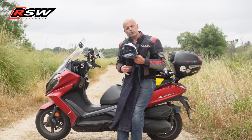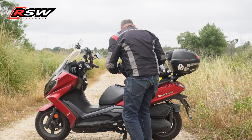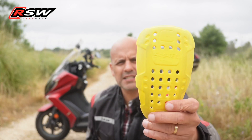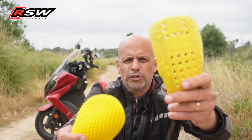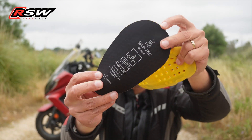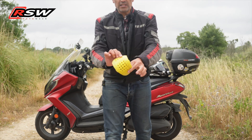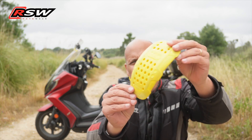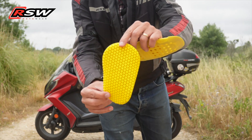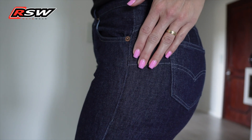Now they also have ankle protection at Level 2. This is where there is another difference from mine. Mine is also Level 2, but for the lady this protection is more flexible — it has a better grip on the body and you don't feel it as much. You would notice, especially here in the ankle area, that although it is the same level of protection, it is much thinner, much more malleable, and on a woman it almost doesn't feel like she is wearing protection.